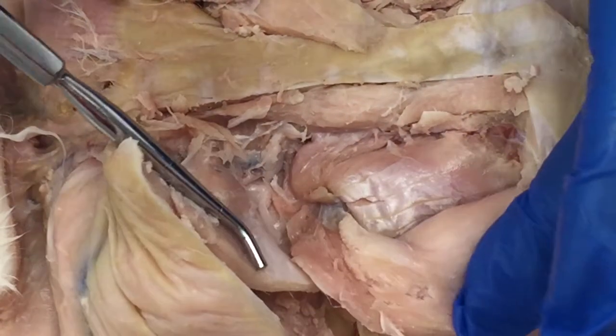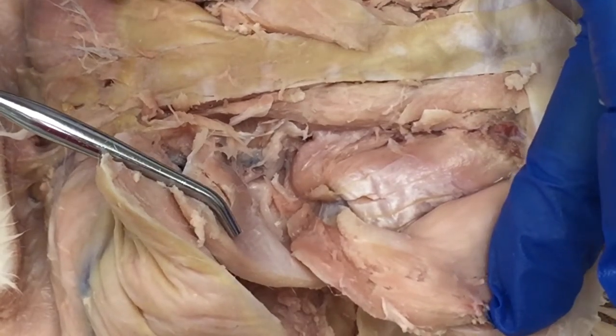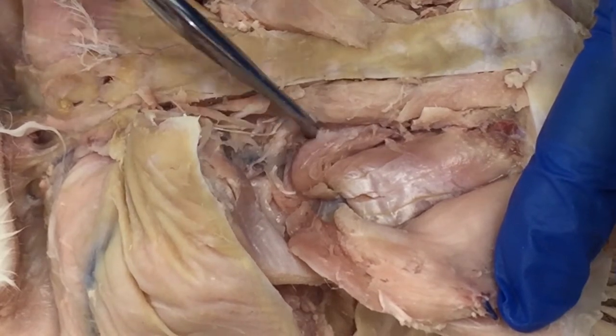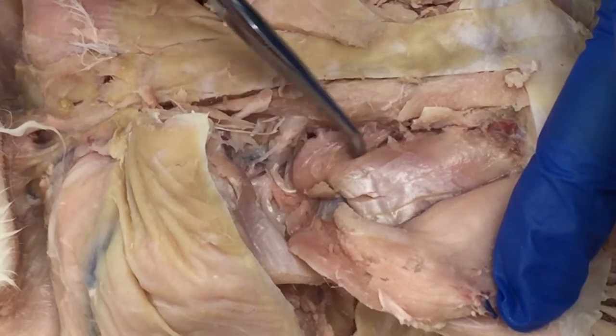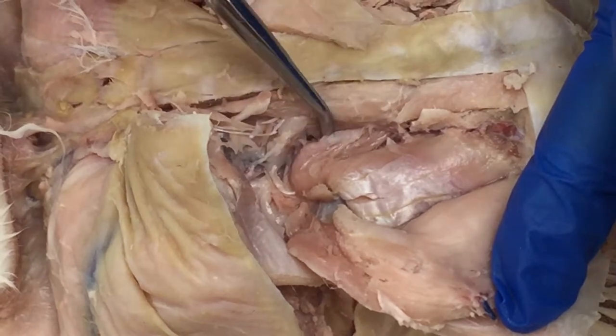While we have gluteus maximus and gluteus medius reflected, let's look at a couple of features here. First is a tiny muscle — piriformis — which literally means pear-shaped. This is piriformis right here, inferior to gluteus medius — no, gluteus minimus, pardon me.